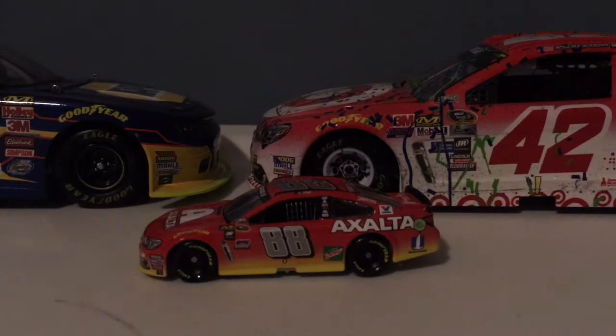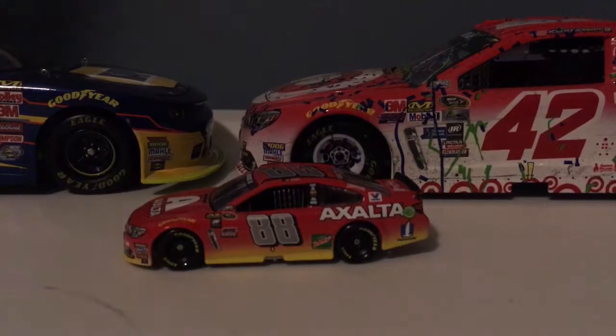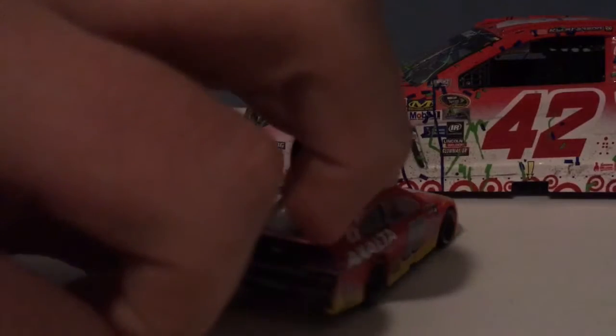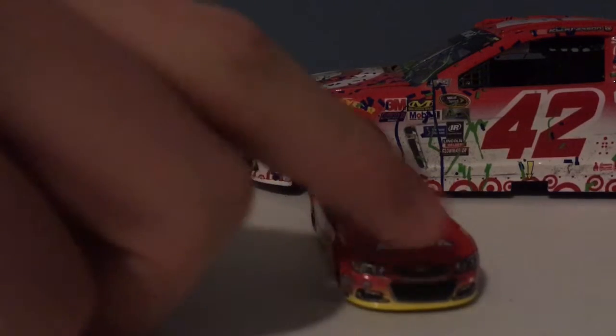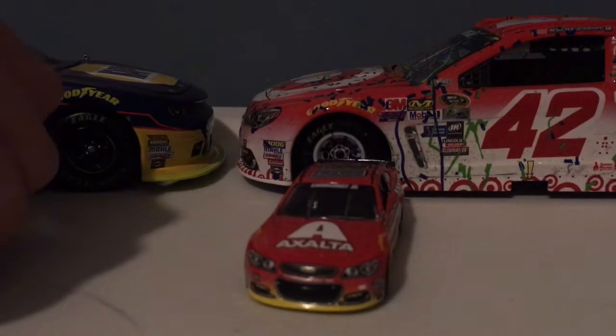What's up everybody, welcome back to the diecast review show. Today we have a diecast review on Dale Junior's 2016 Exalta Chevrolet SS. This is a really cool car that my cousin got.